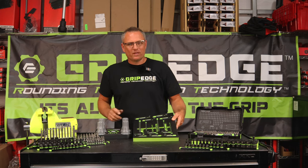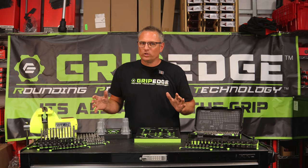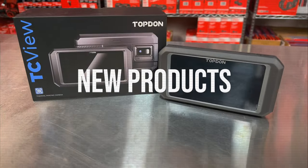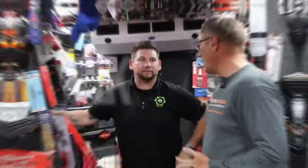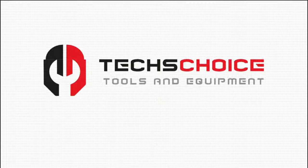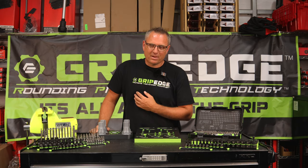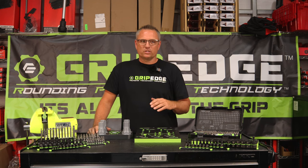Guys, what's happening? It's Matt from TexChoice. We have some Grip Edge products right here that are brand new to us and we want to show you what it's all about. You guys stay tuned for some new and some old. Thanks for staying tuned for that awesome intro, guys. I'm Matt Sledge. I'm the owner of TexChoice Tools. We live here in Murfreesboro, Tennessee.